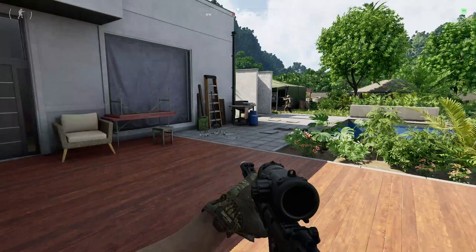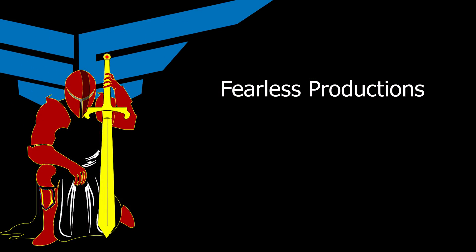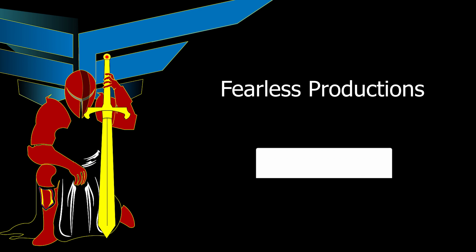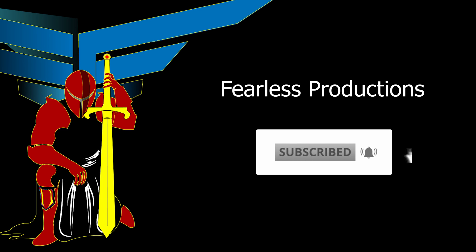If you found this tutorial helpful, please give it a thumbs up. For more tips, tricks, and guides, check out the playlist on screen and the links down in the description below. Consider subscribing if you want to see more content like this in the future. I hope to see you later — take care, see ya!